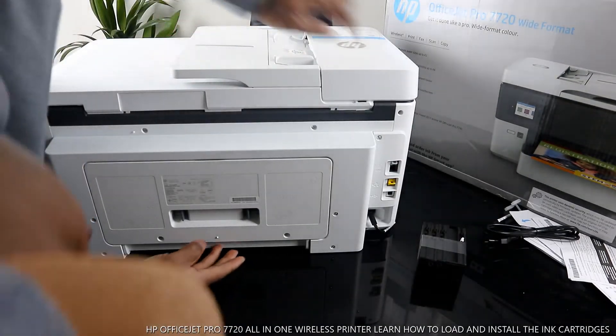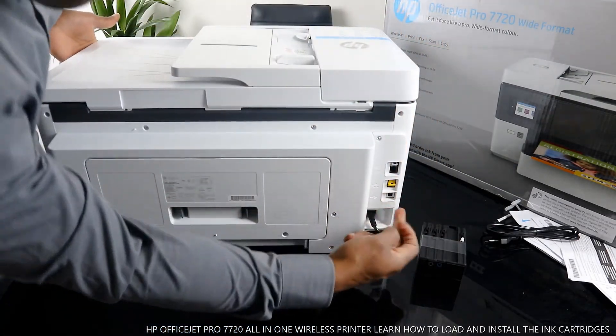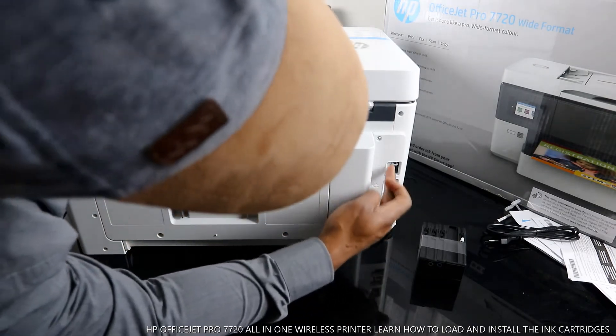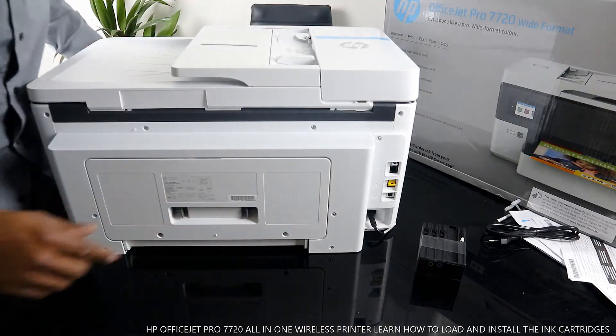The power cable for this printer goes right here. The USB cable connection goes over here. And this part is for the telephone line for this printer.